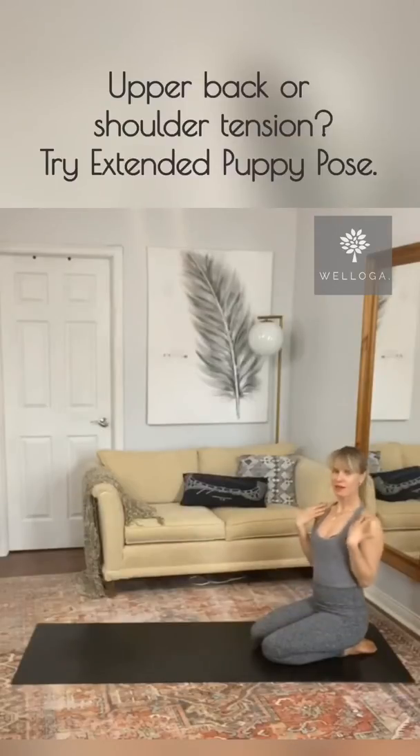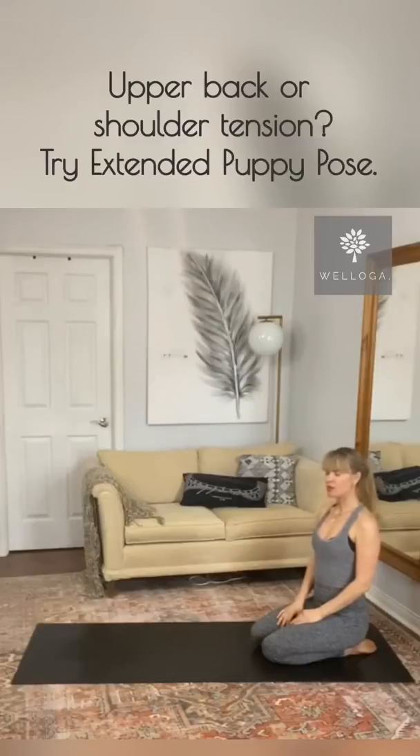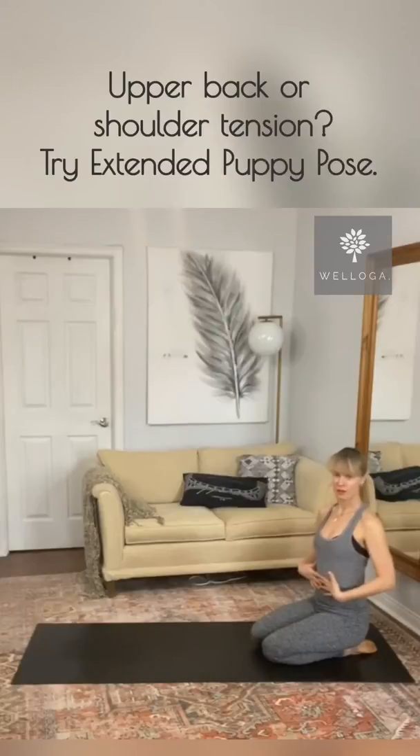If you have tension in your upper back, your shoulders or your neck, you should try extended puppy pose. This posture is great for stretching of your spine, your shoulders, your neck, as well as your abdominal muscles.